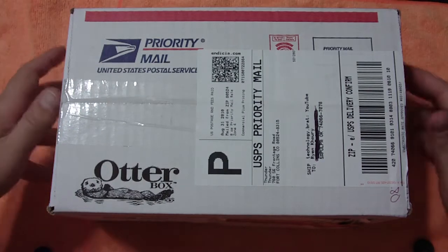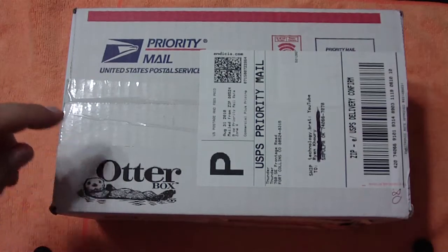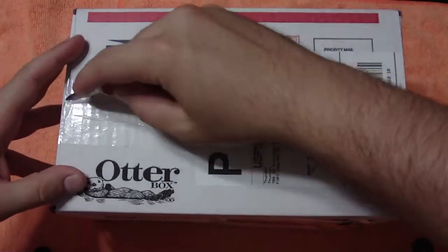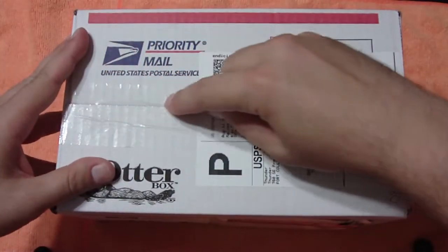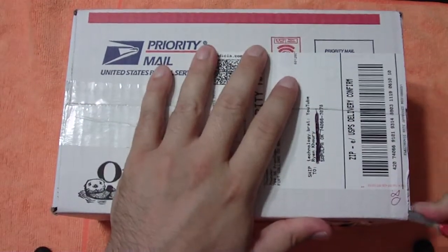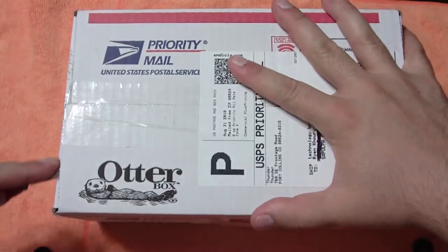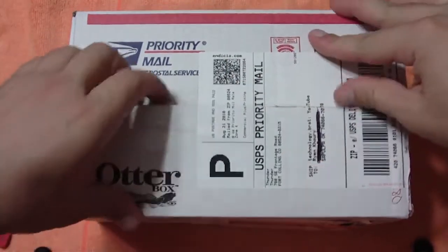What's up YouTube? Technology Brat. Another unboxing - check it out guys. OtterBox again coming through. Last time it was the OtterBox Defender for the iPhone 4. And judging from the size of this box, it's definitely not an iPad case, so that can mean only one thing: OtterBox Commuter for the iPhone 4.